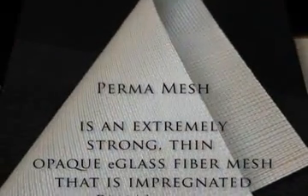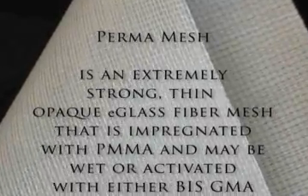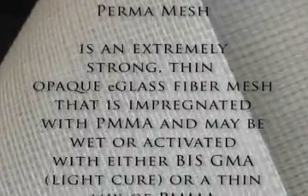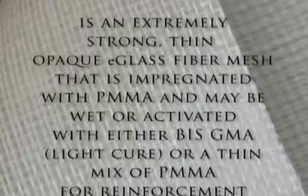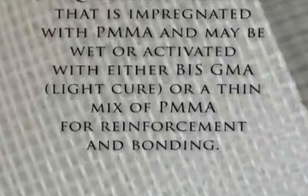PERMA mesh is an extremely strong, thin, opaque E-Glass fiber mesh that is impregnated with PMMA and may be wet or activated with either BIS-GMA or a thin mix of PMMA for reinforcement and bonding.